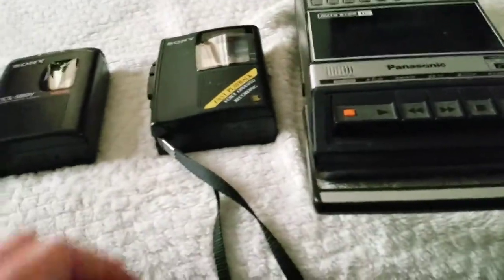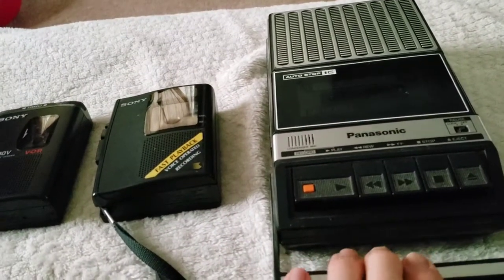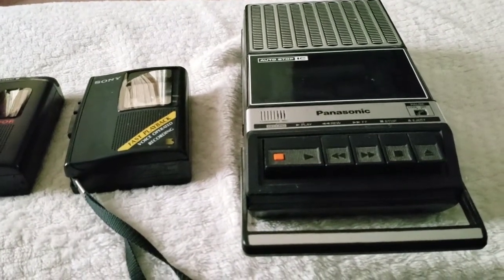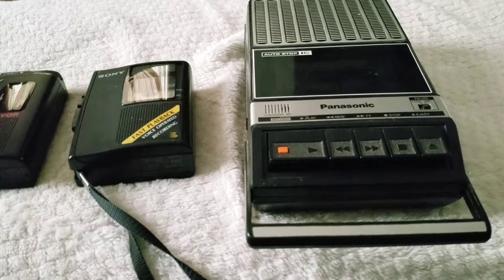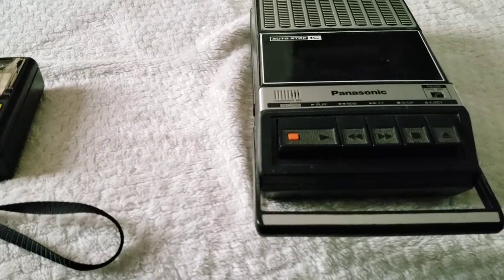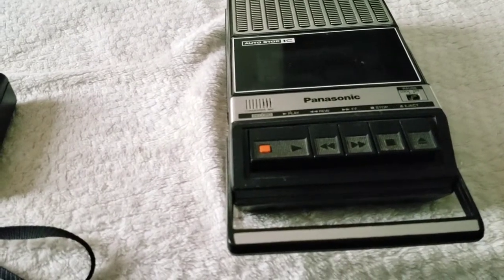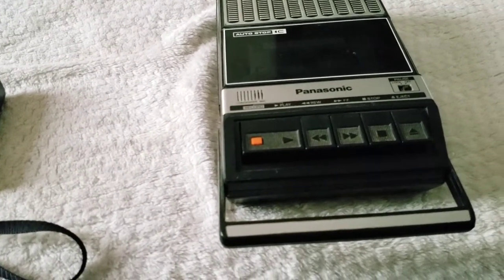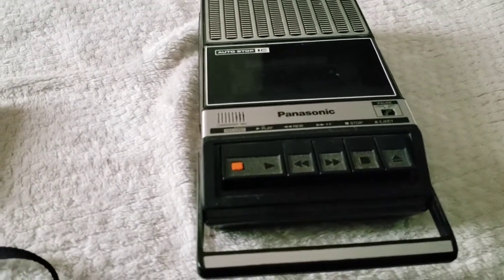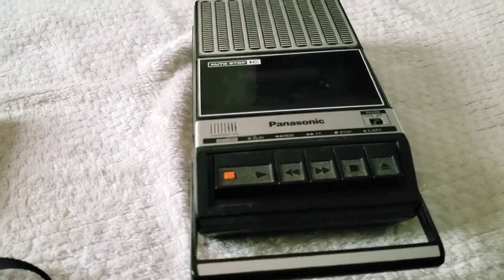I'm going to start off with this one here. I am mainly interested in tape recorders that record with a microphone. And this one, as you can see, has a built-in electric condenser microphone. But I tried it out and it does not work. So I have my own mic that I'm going to plug into this unit in order to test it out. I'm going to get that and I'll be back in a second.